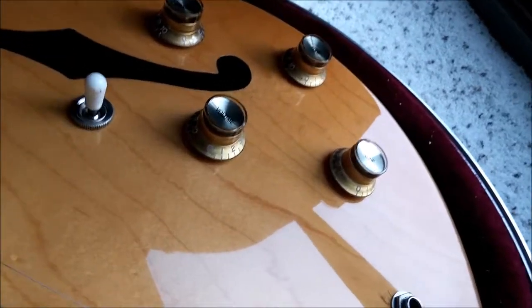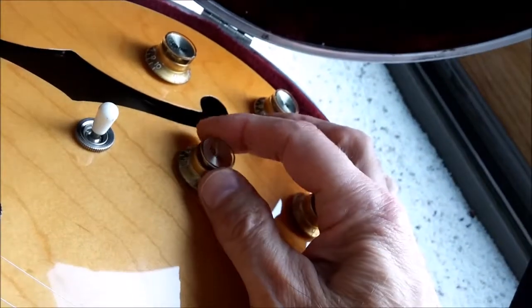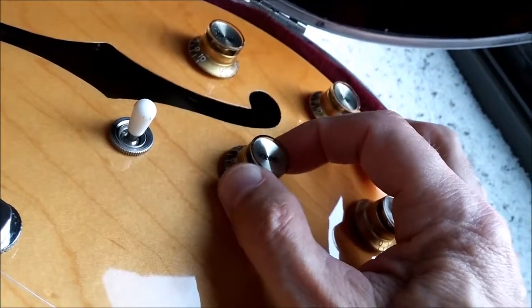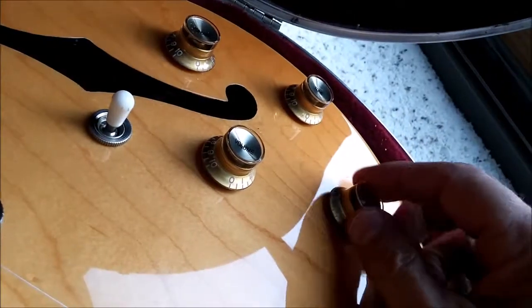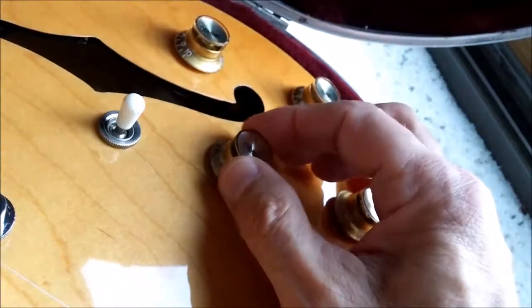Have you ever had a loose or stripped knob? The knob on this guitar is stripped — it just twirls round and round and round. How do you fix that? These are firm, these are fine. How do you fix this?